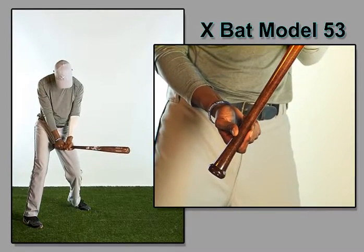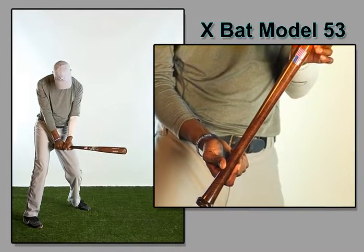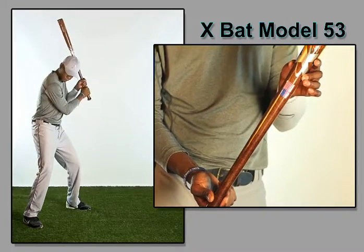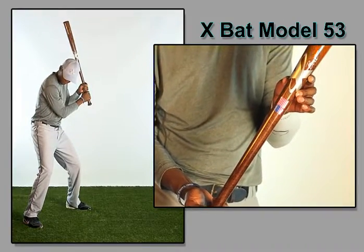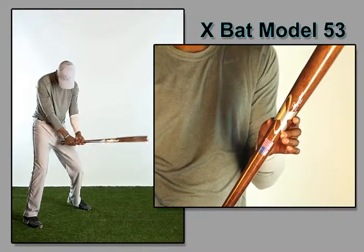The Model 53 is similar to an M253. This is for the player with a great eye looking for the hardest wood. It has a very thin 2 and 7/16 inch barrel, a thin 7/8 inch handle, and a thin transition.